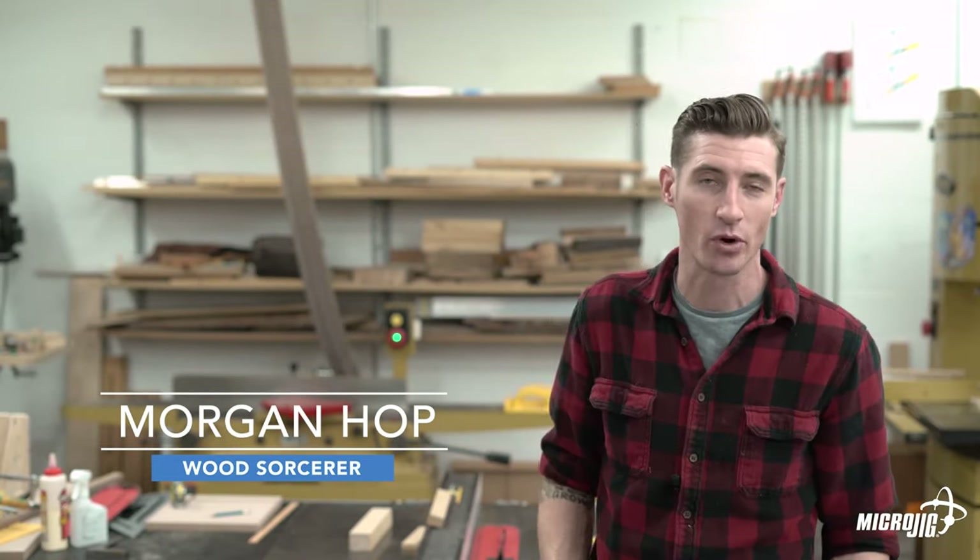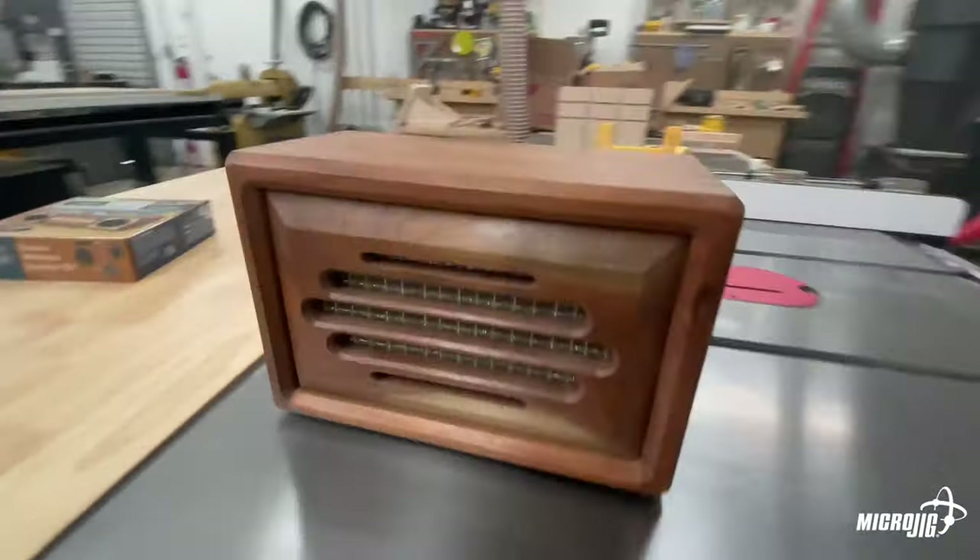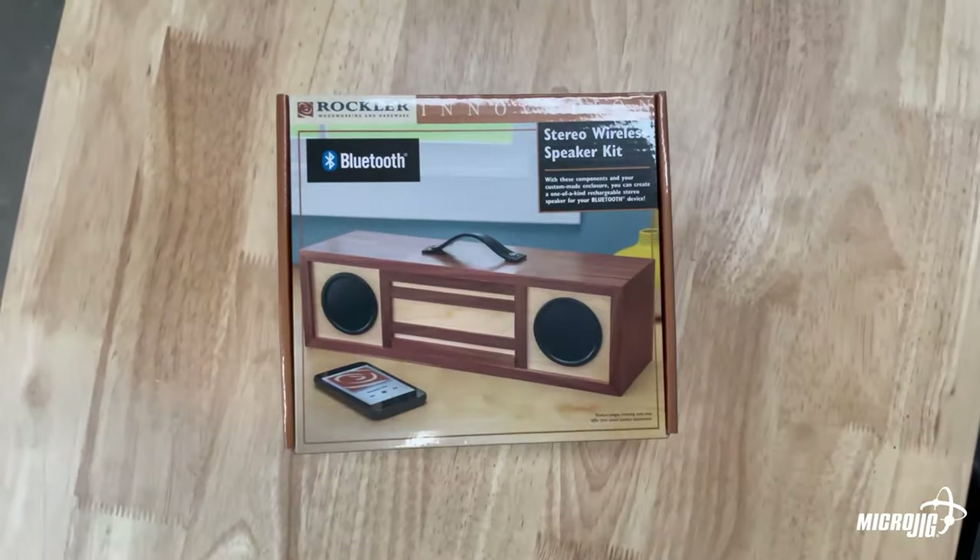Hi, welcome to the Microjig shop. My name is Morgan and today I'm going to show you how I made this kind of retro style Bluetooth speaker using the stereo wireless speaker kit from Rockler.